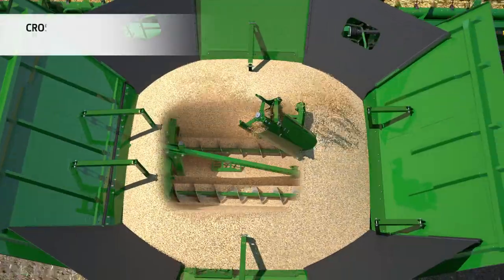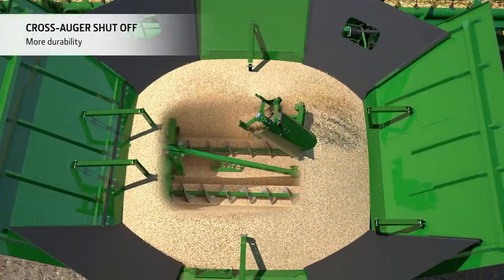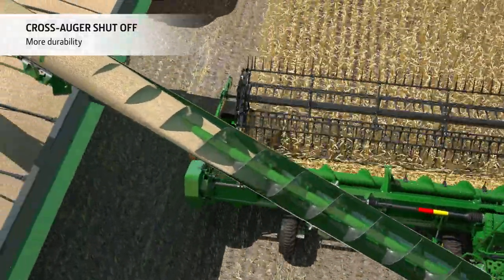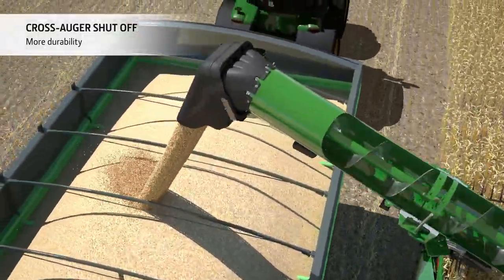The auger is fitted with a cross auger shut-off system, which allows the operator to empty the auger without having to unload the grain tank, greatly reducing wear and tear.